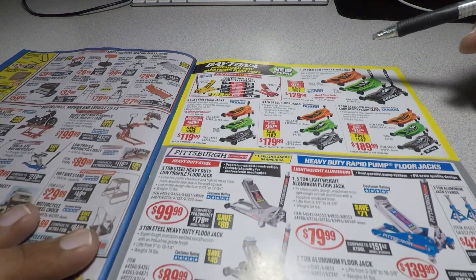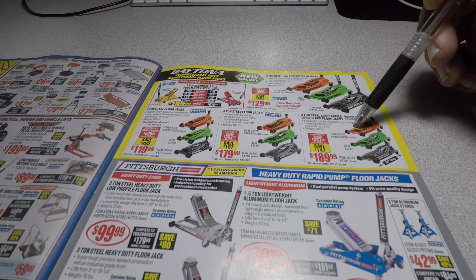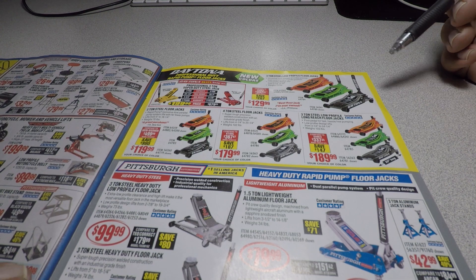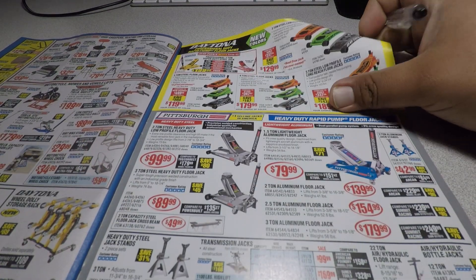These are the newer jacks — you can get them in orange, green, and black in all the different types they carry. They do have coupons for these. The cheaper ones also have coupons when they go on sale.